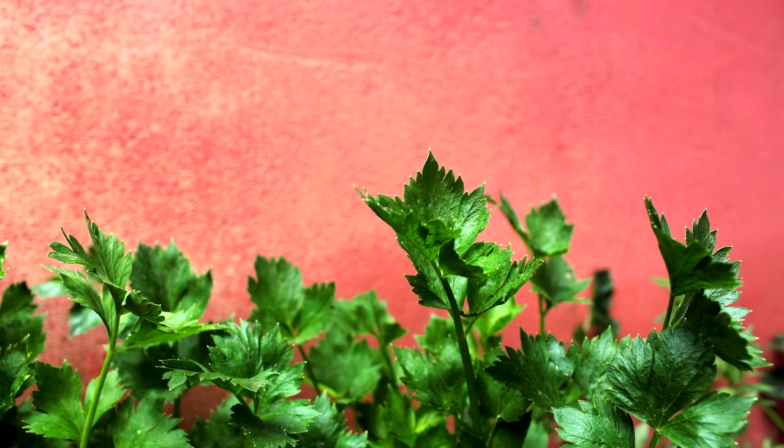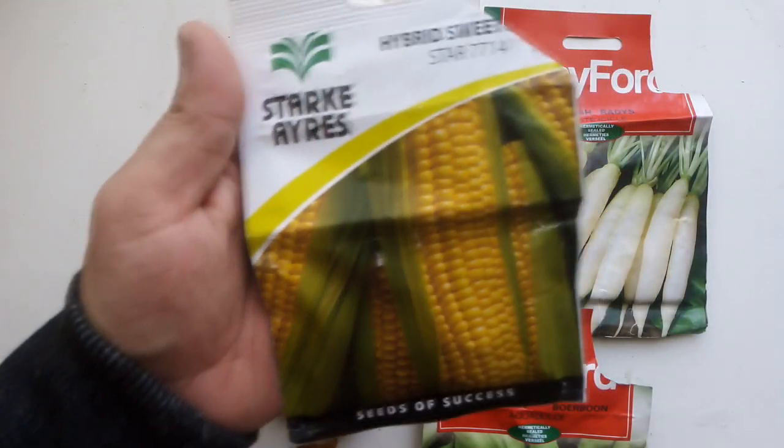Next up is celery. Celery takes 14 to 21 days to germinate and you can harvest it in about 85 to 120 days — you pull it out completely once it's done.